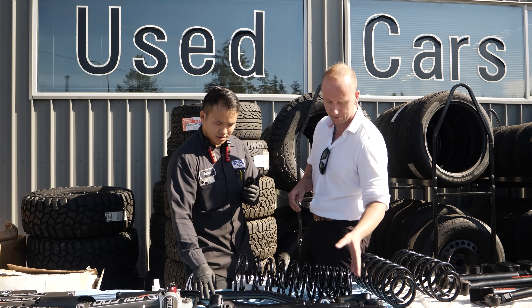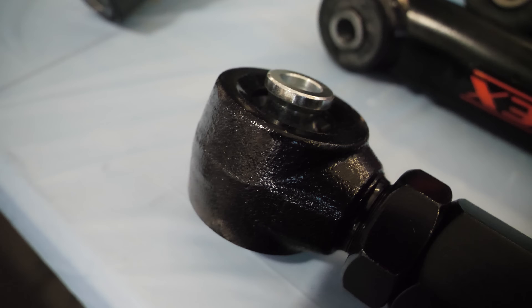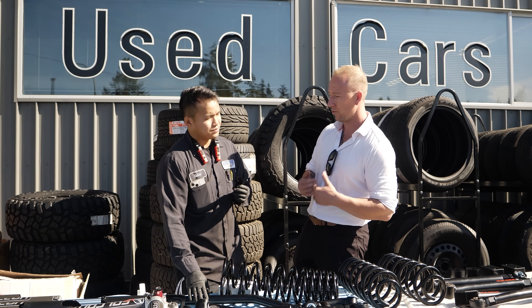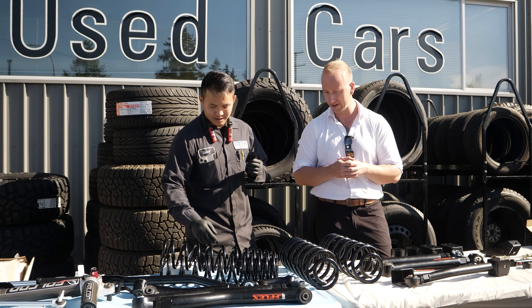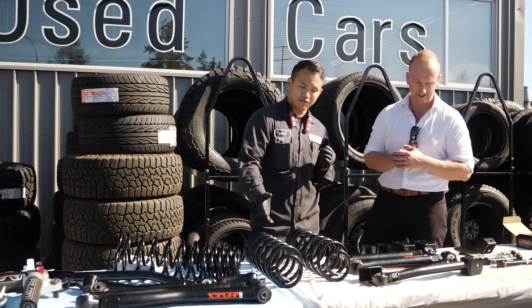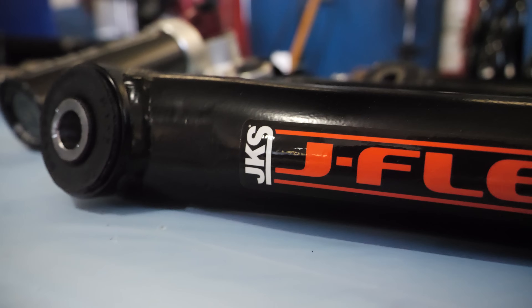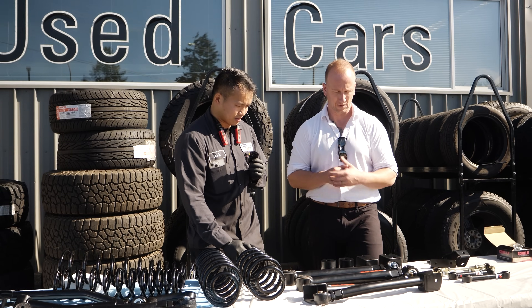On the upper and lower control arms, it looks like we've got cast iron knuckles — that's awesome. That's really going to come in handy when you're off-roading and really beating it up. Next, we have the upgraded springs — this is for the front, and this is definitely for the rear. Same as the front, these control arms in the rear are also greasable and adjustable.